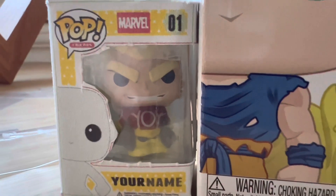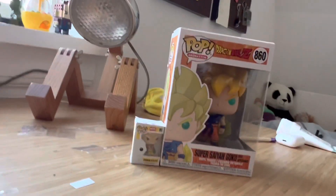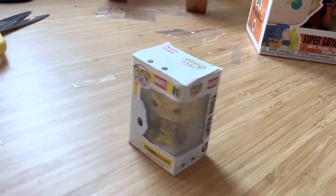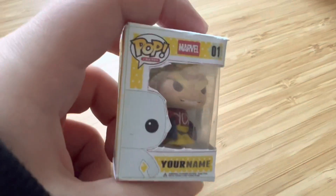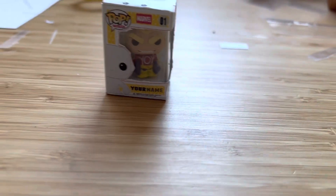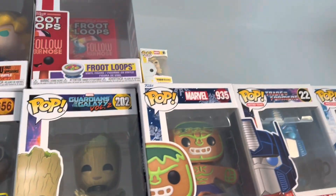Now it is finished and I'm really excited to show you guys — this is my mini Funko Pop besides a regular Funko Pop. It's really detailed, I will say, so I'm really happy with how it turned out. I even got the little plastic window at the side. I'm almost happy that my pen broke because this is too cool, and now I have a new one for my collection.